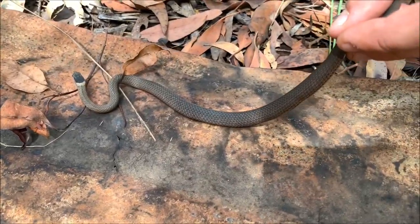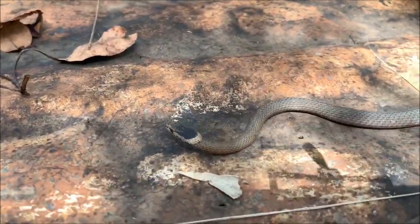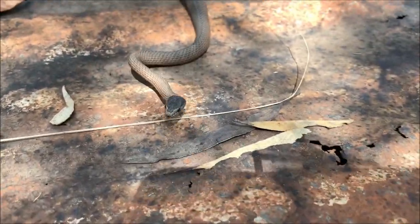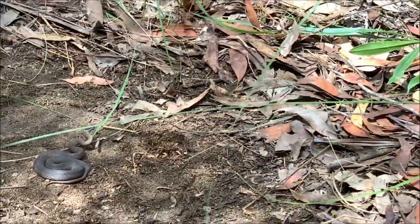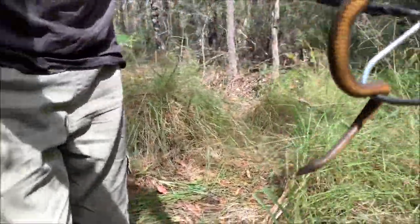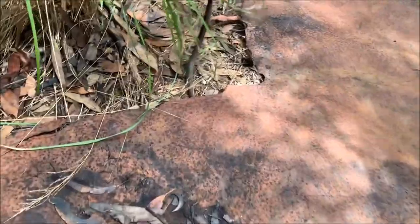They're also known as a blue mountains crown snake, but they're not in the crown snake family. My hands are shaking — I'm actually so excited. We're just going to release this beautiful mustard bellied snake back under the piece of tin where we found it. Off she goes.